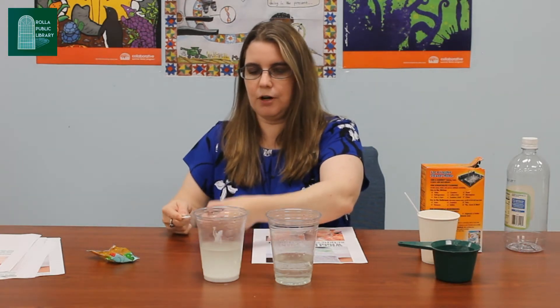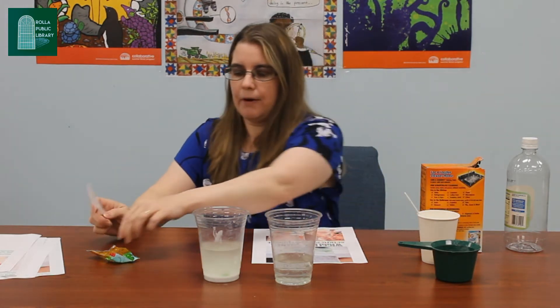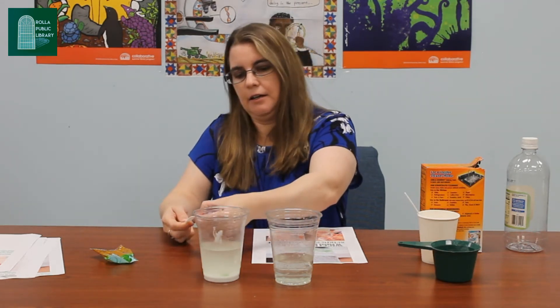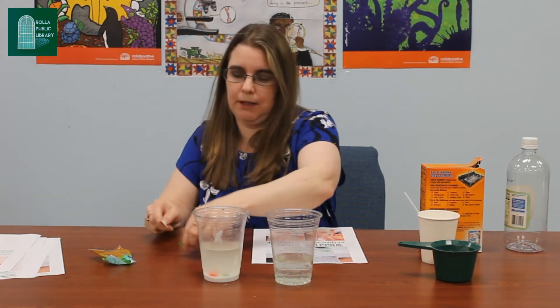As you cut them in half go ahead and drop them in the baking soda solution. It's going to be a third cup of baking soda with warm water, probably about a cup of warm water as well. You just want to cut them in half because you want the sticky side to get the solution on it. You're going to leave them in there for about 20 minutes.